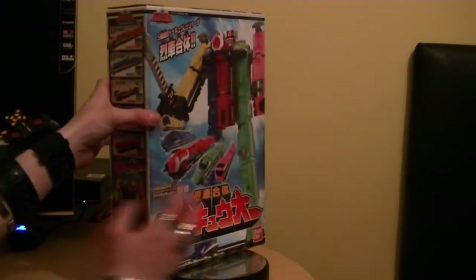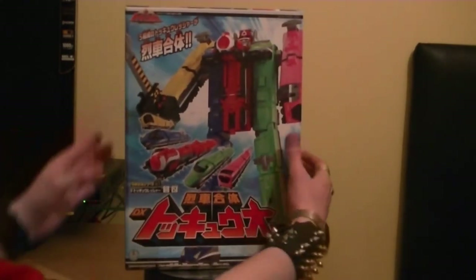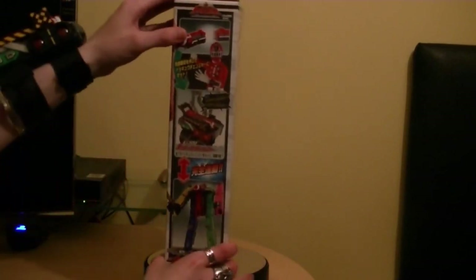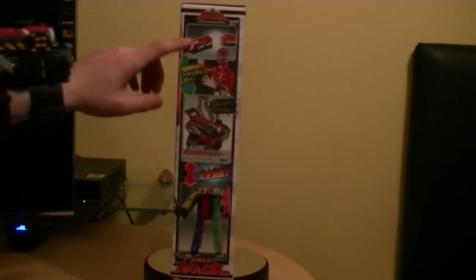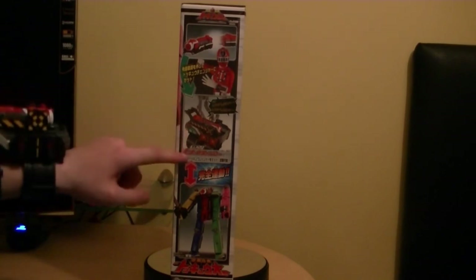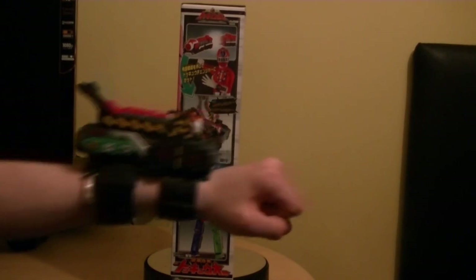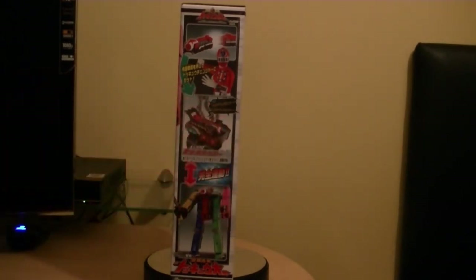Let's look at the other side - this is very exciting. Here it's showing you that you can actually get the Tokyo Changer, which we already have right here. We can show off the sound effects for the rushers and stuff. It's quite helpful to have the transformation morphers or henshin braces from the Sentai shows - it actually does help.